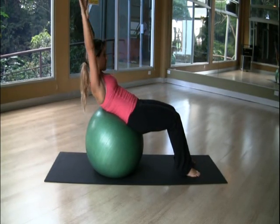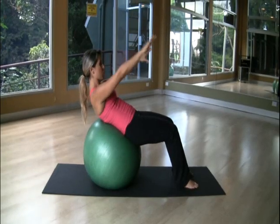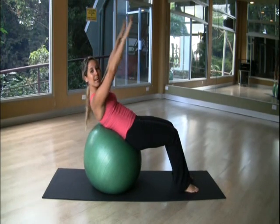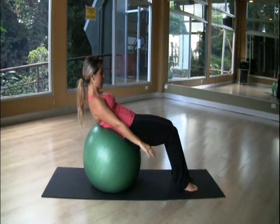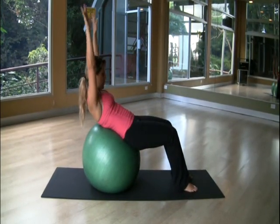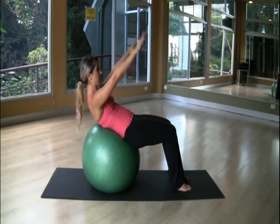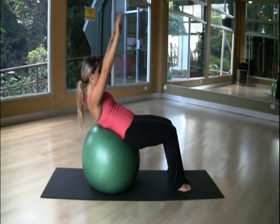Bring your arms all the way back, then exhale. Inhale up, exhale down. Inhale up, exhale down. Two more — up, and down. The arms extend overhead as you inhale and lower as you exhale, engaging the core throughout.